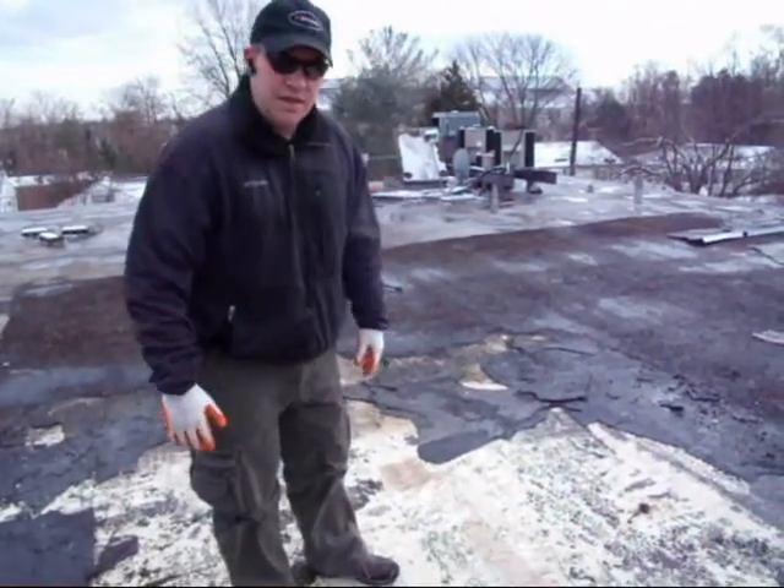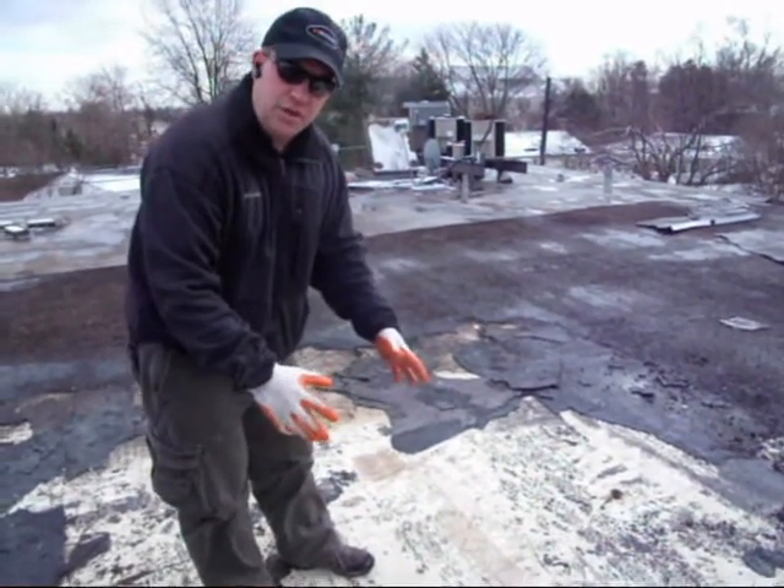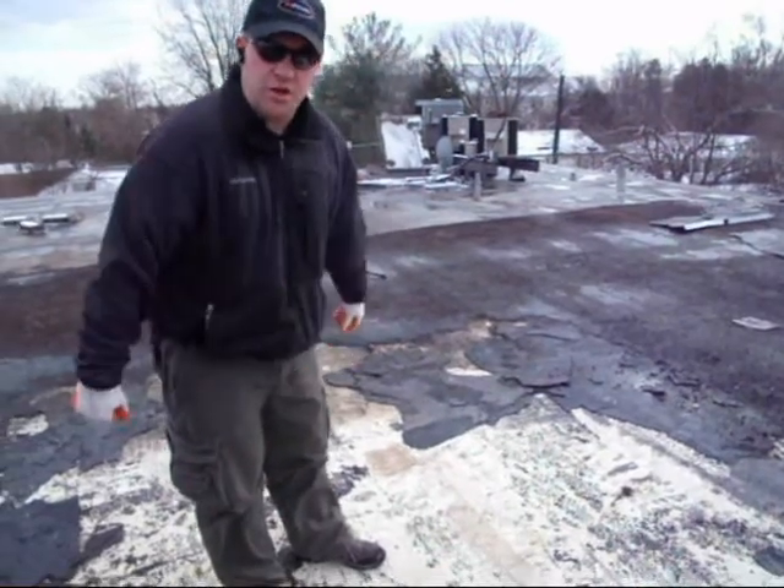Hi, I'm Mike with PG Builders. Today we're tearing off a flat commercial roof. We have two layers of roofing here that we're removing — a rubber layer and then a gravel layer mixed with tar, called slag.